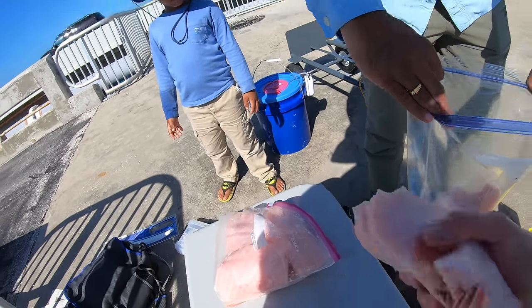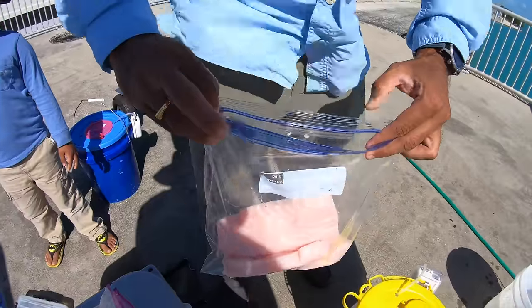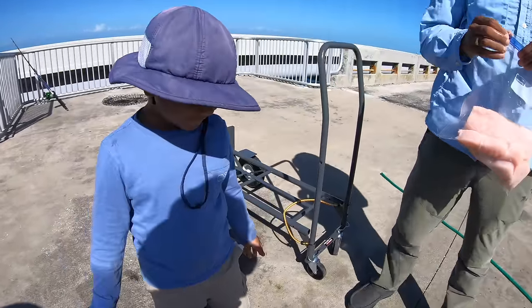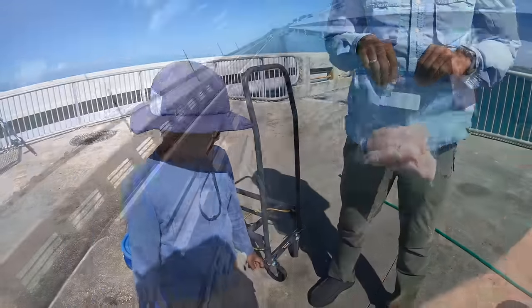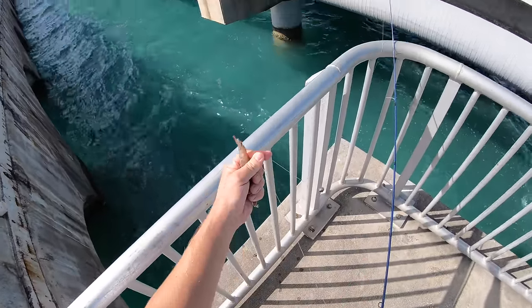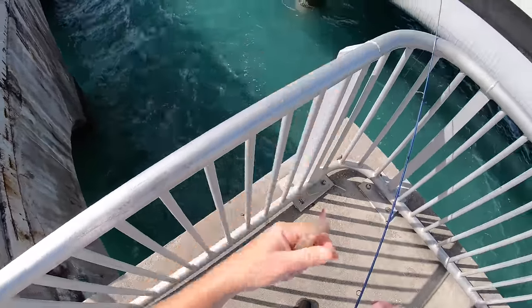I just rinsed it off in some good fresh salt — here we go. Thank you for watching. Look at the size of these shrimp — it's like a little baby lobster.